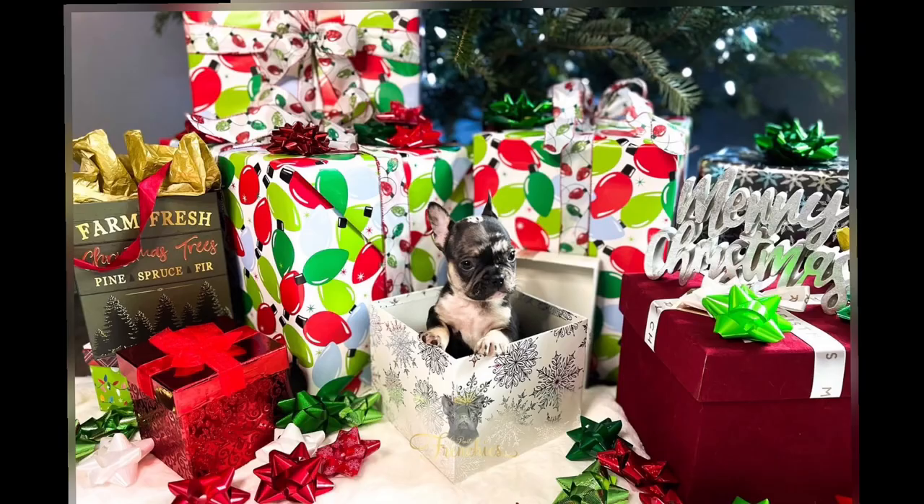Puppies are a lot harder. They're easily distracted, they look at different things all the time, they don't like sitting. I like to use boxes — those cardboard boxes with the big pretty ribbons — I like to use those to put the puppies inside. They try to get out. So a lot of times if I'm doing a litter of puppies, it'll take me a few hours to get all the pictures.